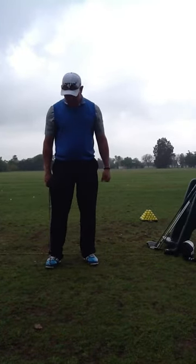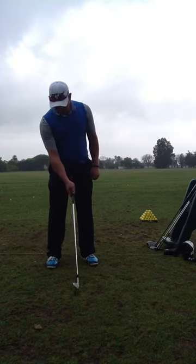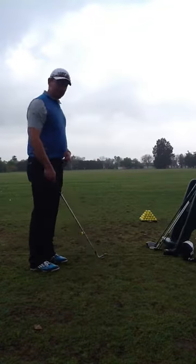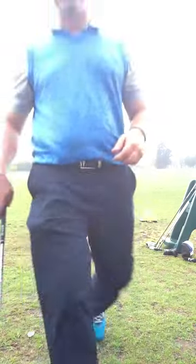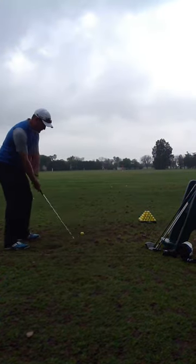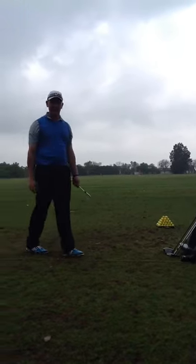Keep that right foot square — every once in a while it tends to flare open a little bit. Keep that right foot square, aim that face, and go. Belt buckle — you want to be able to hit that finish in balance and hold that finish.